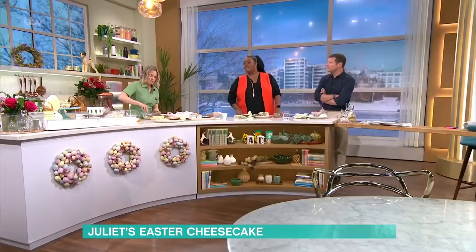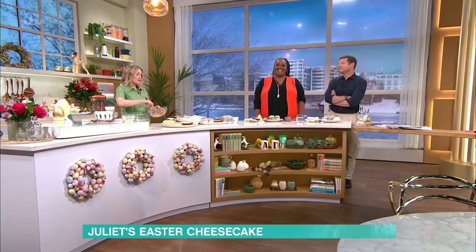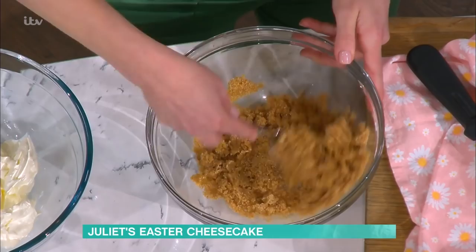I've got my crumbled biscuit and melted butter. It's always got to be digestives - they've got that sort of saltiness that you need. Just mix that through. As for the butter, you can use whatever you like, though I would use salted butter.